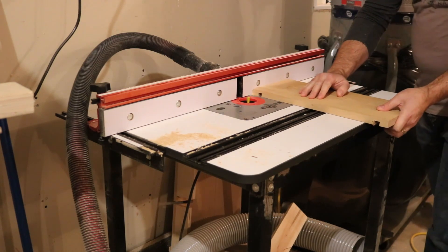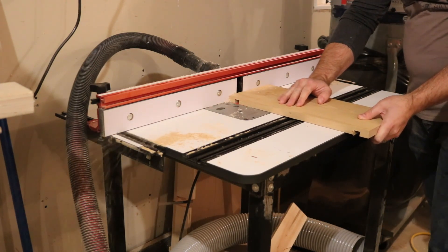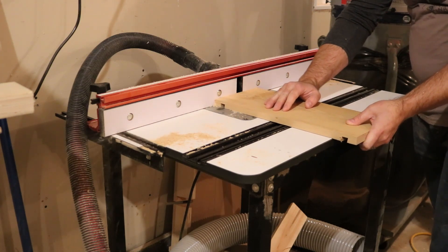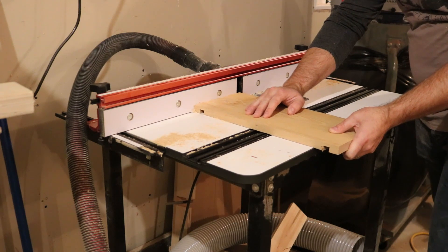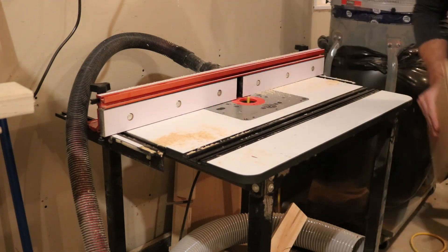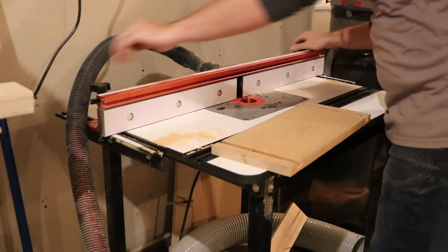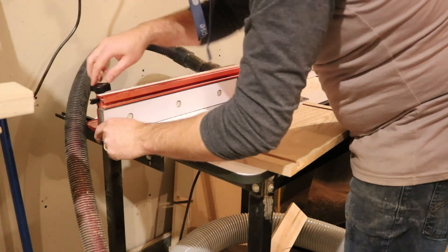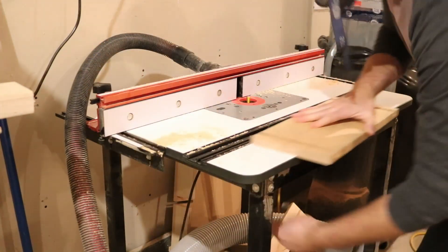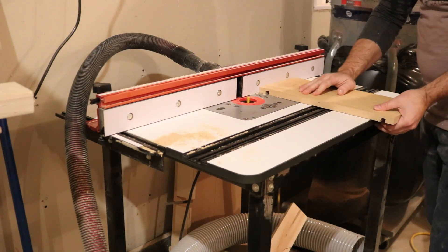I intentionally cut the tail of the dovetail a little bit wider than my bit. That way I could sneak up on the fit using the router table and the fence rather than messing around with the table saw — this is just much simpler. A couple of micro adjustments of a 32nd of an inch or so and it fit really well.